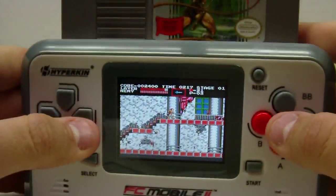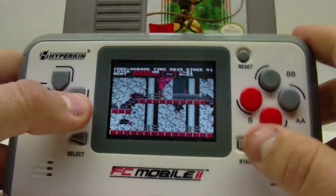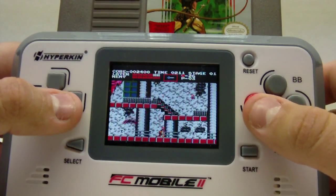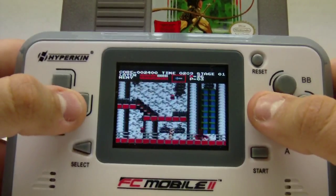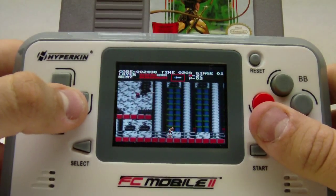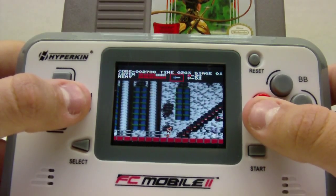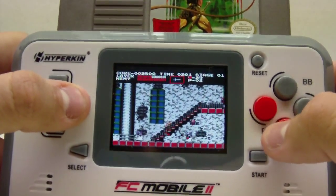It also has a headphone jack. Keep playing — got hit by the panther, or wolf, or whatever that was. Looks like a panther. Yeah, it's really good. I really like it. In fact I'm gonna play this later.